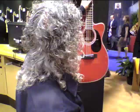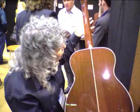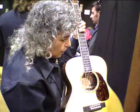This is the Jorma Kaukonen signature series. He was with Jefferson Airplane and then Hot Tuna. It's an M guitar with a big sound hole, in a European school style. Beautiful play.